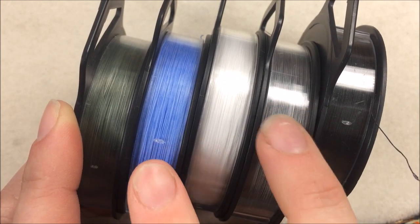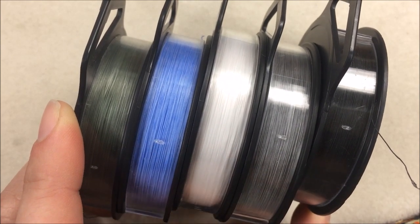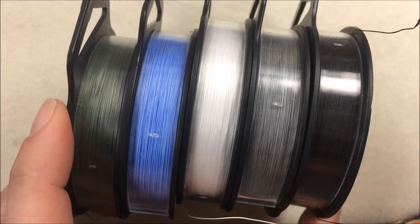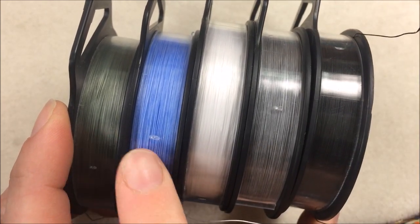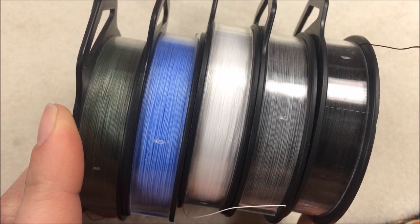The first two new ones that they've come out with is the gray color as well as the blue color. When you're looking at the Wildfire thread, you have this variance of the different colors of thread from green to blue and then white, gray to black. I'm really excited to use them.